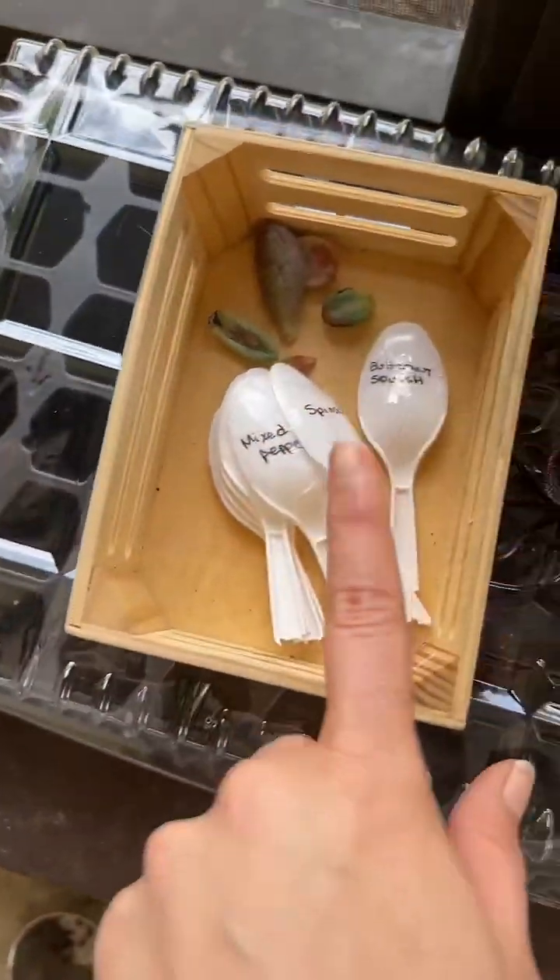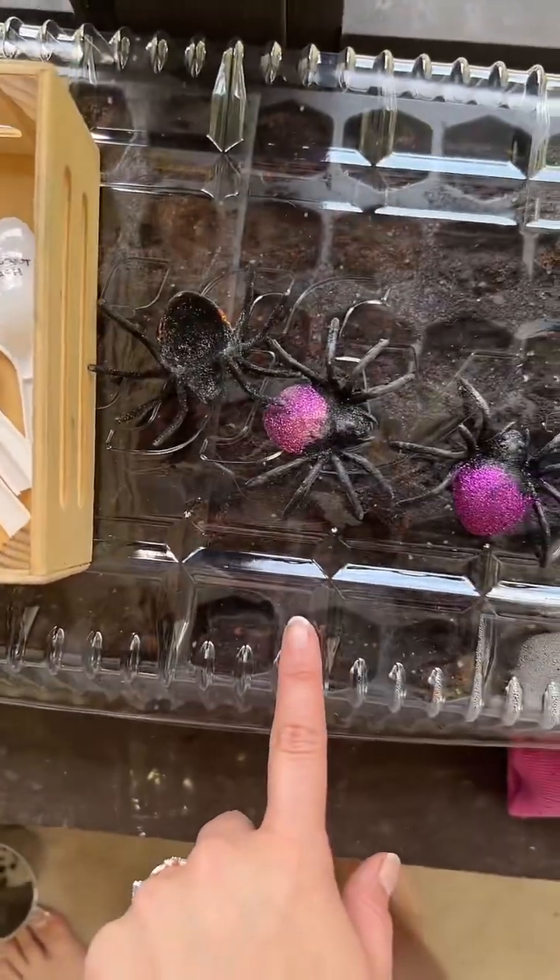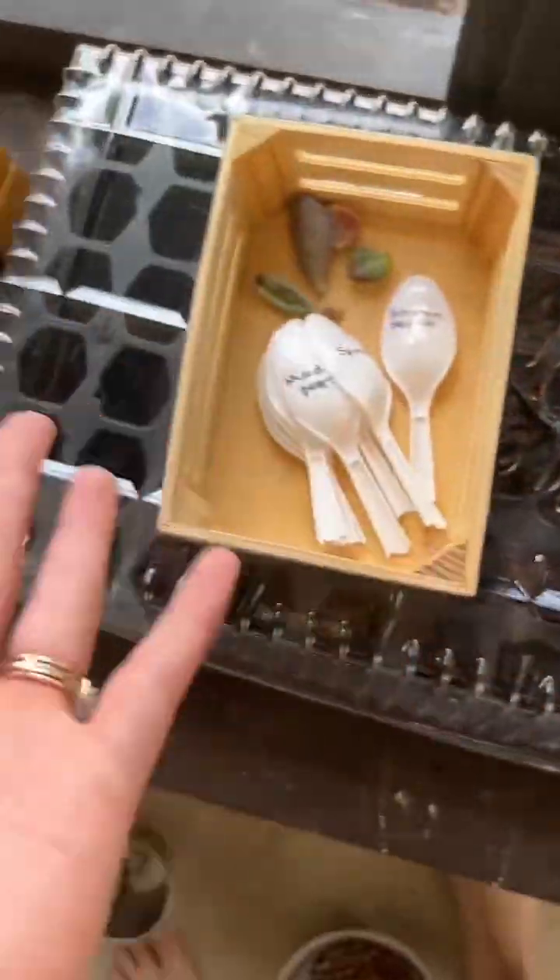I'm going to put them right there while I grab what I need. I was going to do the herbs and succulents in the same container as my other seeds, but I've changed my mind — we're going to go ahead and put the succulents in their own little area.